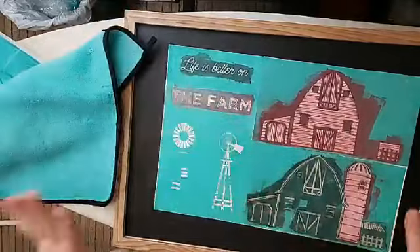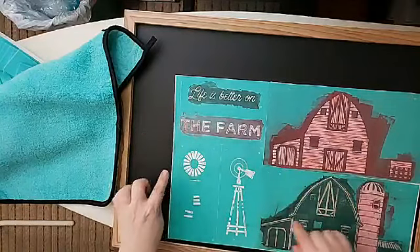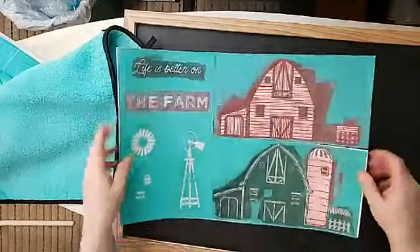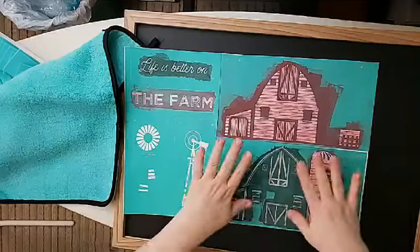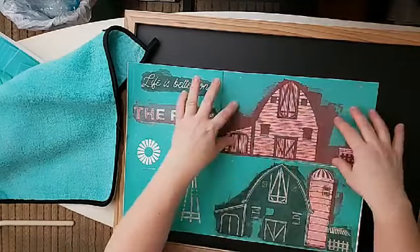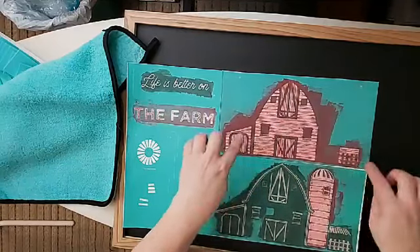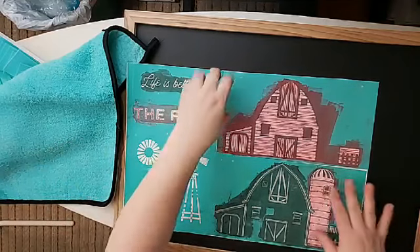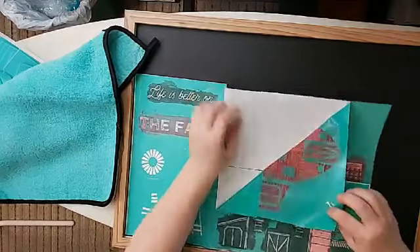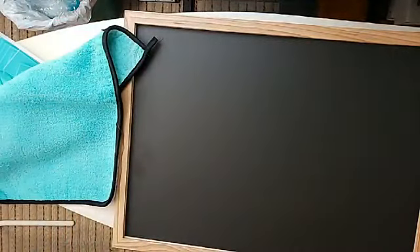I'm going to put the farm down here and the tractor here. I have an idea of what I want to do with the words, and there's a windmill. This is a layered transfer, so we're going to put this one down first and this one down second — it's going to go on top. This is going to be the red part of the barn because I like a red barn, and this is going to be the outline in black.